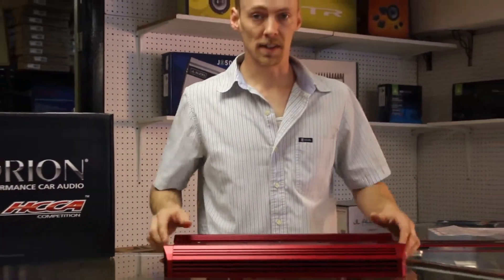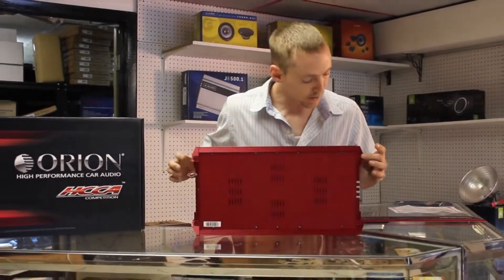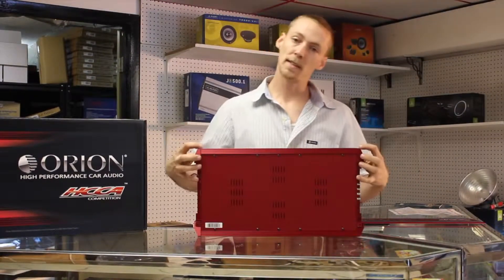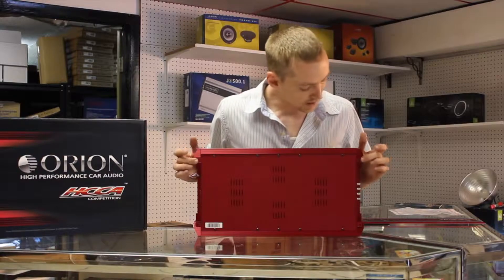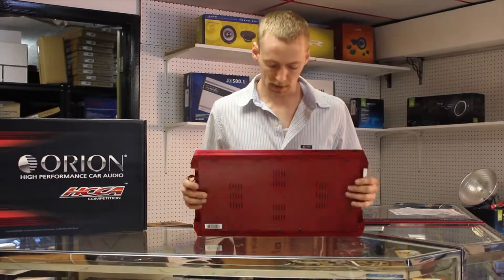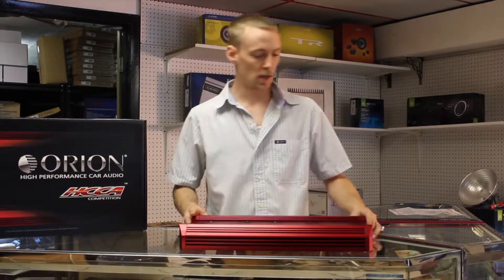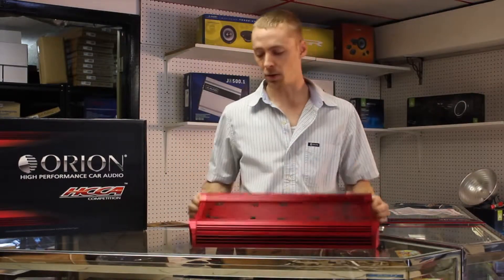One more thing that's concealed on this amplifier are the mounting locations. When we install this amplifier, we actually take these side caps off, mount the amplifier using these four mounting points, and then the side caps go back on — so you won't see any screws when this amplifier is mounted in your car.